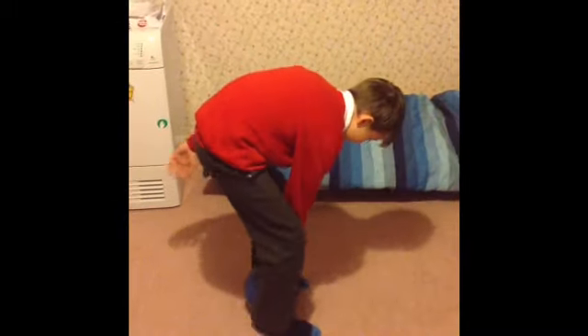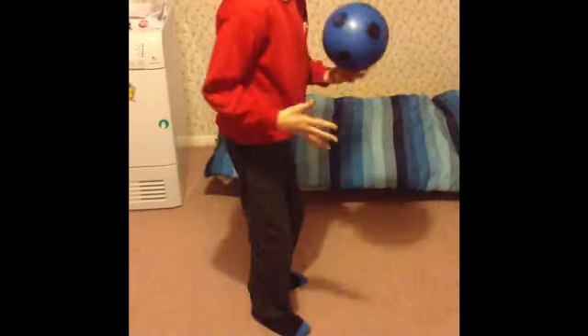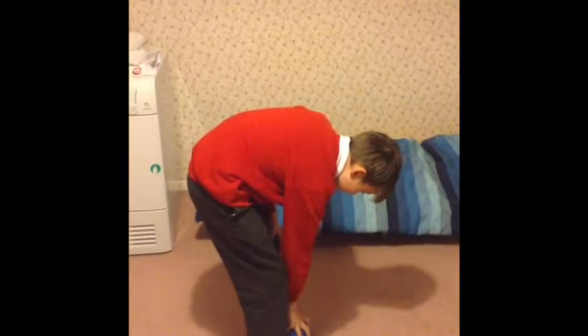Maybe you should do it about seven times to make sure you can do it. And then practice kicking it out the wall and stuff — I think it's straight.